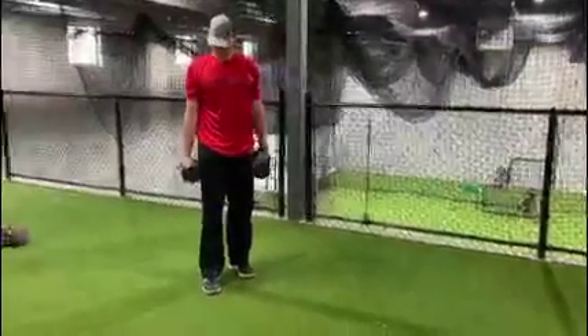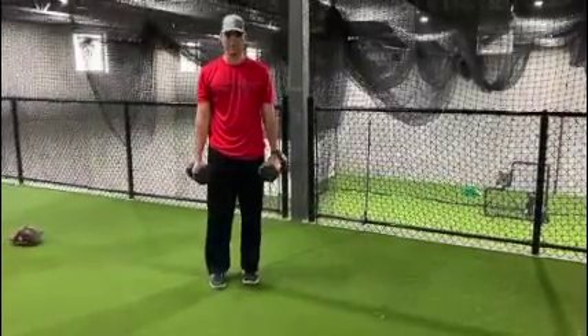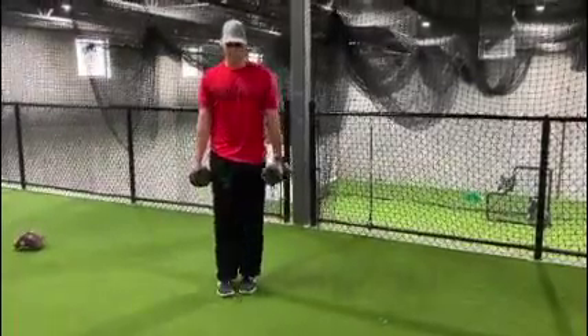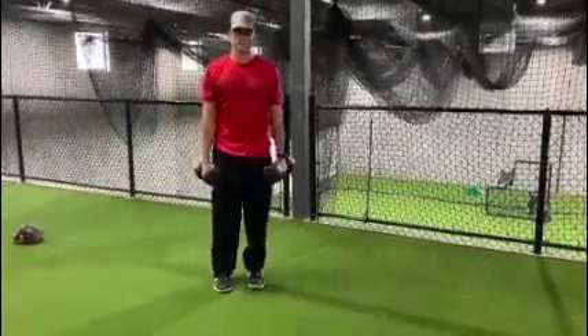So the next workouts we're going to really emphasize are kind of your single-leg movements. We're going to start — if you have dumbbells, if you don't, either one is fine. We're just going to do reverse lunges, getting about 8 to 12 reps on those.